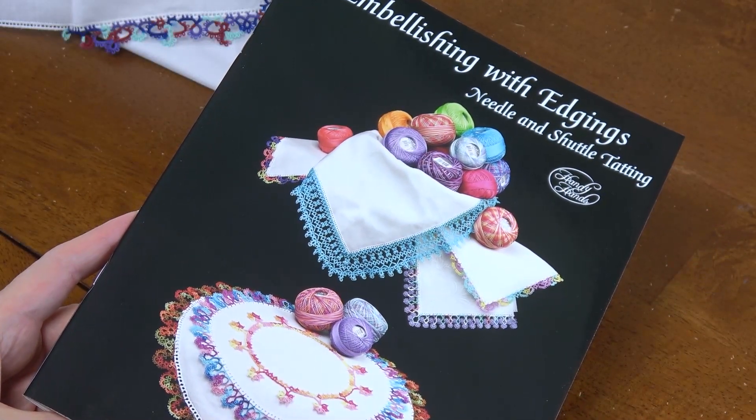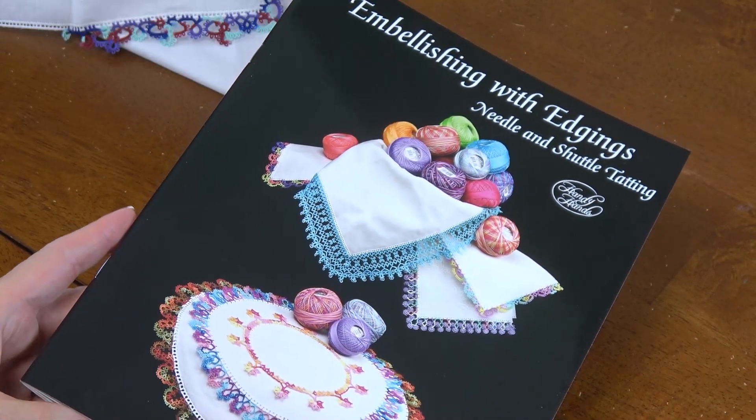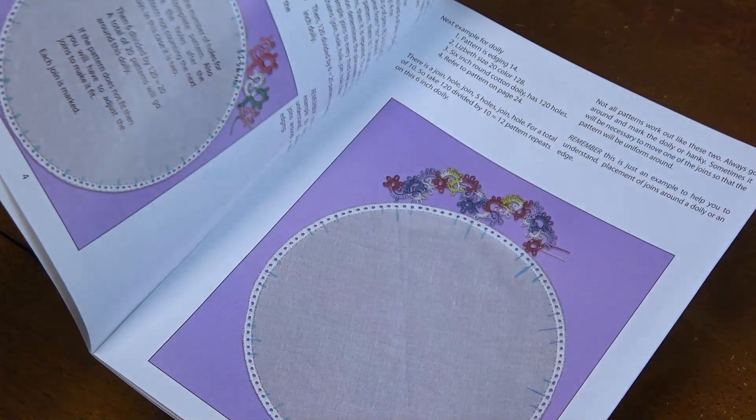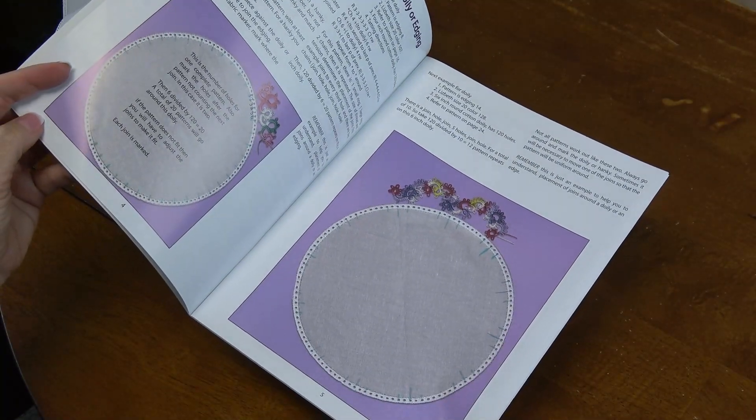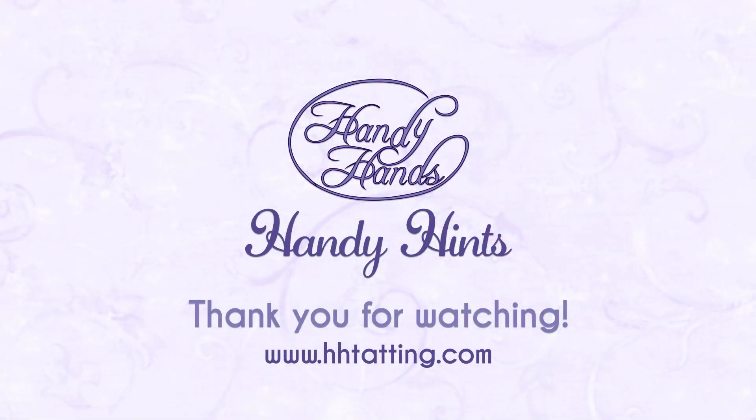We have more information in the book Embellishing with Edgings, where we explain how to mark either a doily or a hanky edging. Thank you for watching this video.